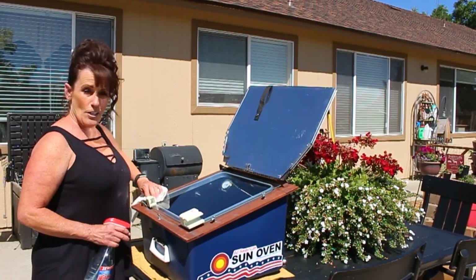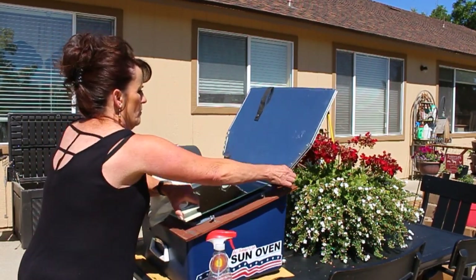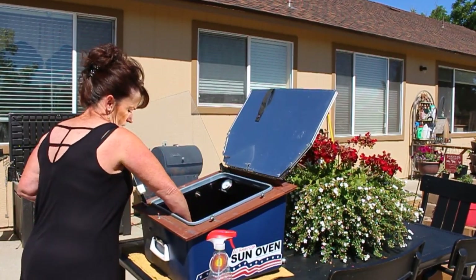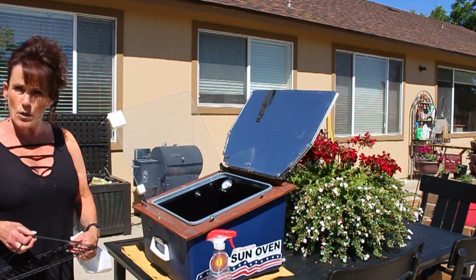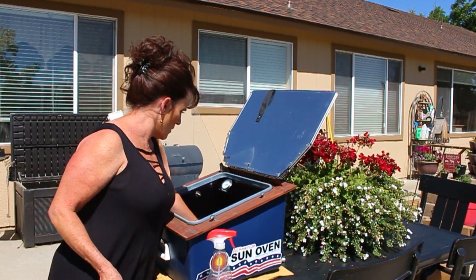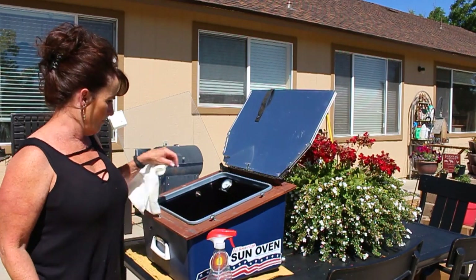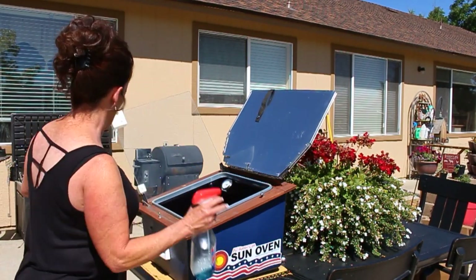You guys have been asking about the care and maintenance, trying to make a decision whether to go ahead and make that purchase. Think about it like this — you don't have to call the Maytag repairman out either. As far as the inside goes, I wipe this down with every use, so there's nothing in here that really needs much attention, but you can wipe it down again if you like.